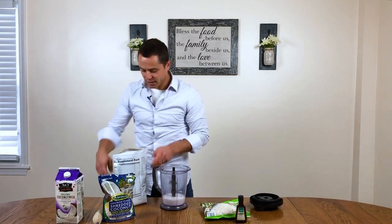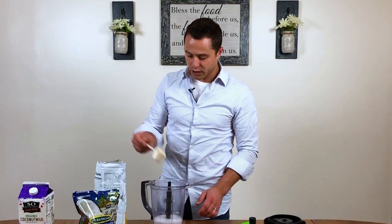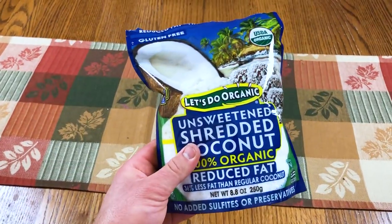Next, brand new bag — I absolutely love the Arbonne vanilla protein powder. It's got a really rich flavor and I have a feeling it's going to work out really well. I'm going to do two scoops, which is 20 grams of protein. Next, I'm going to do about a quarter cup of shredded coconut.